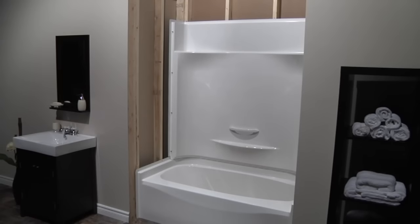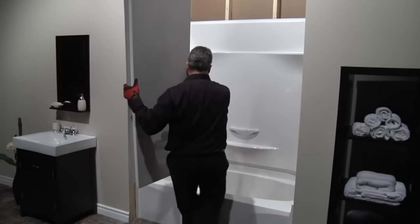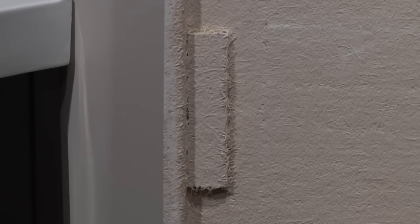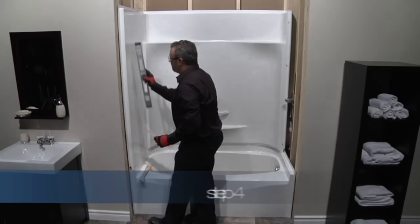Slide the side walls into place using the pins as guides. It is helpful to align the top pin first. All side walls are reinforced with fiberglass and wood to increase safety.